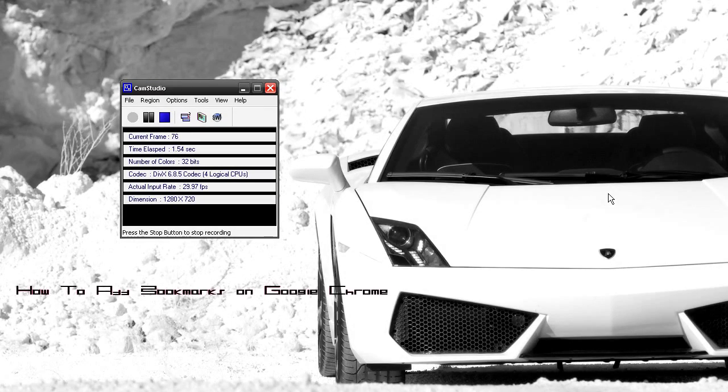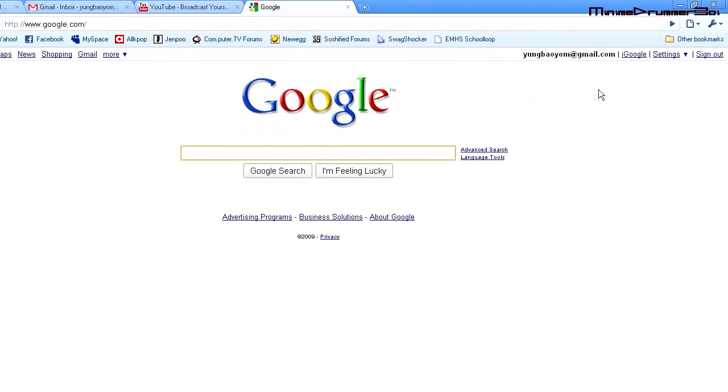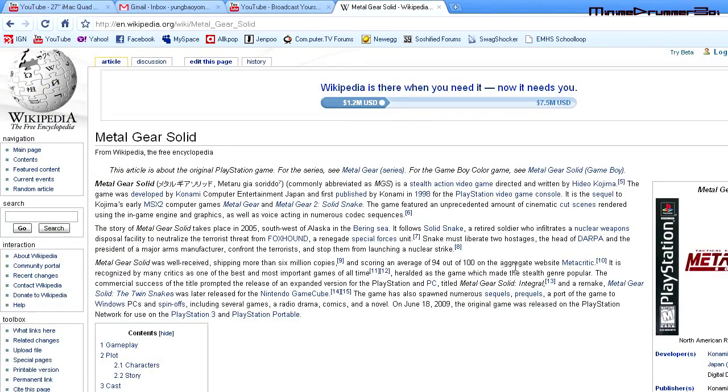Hey, what's up guys. Today I'm going to be doing a quick tutorial on how to add bookmarks on Google Chrome. Someone requested this — it's pretty simple actually. Let's open up Google Chrome and search something — Metal Gear Solid, because I like Metal Gear Solid. Let's search the wiki.